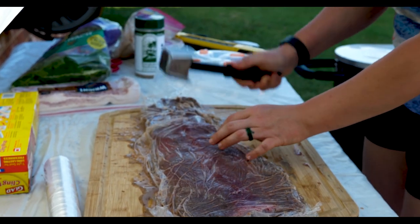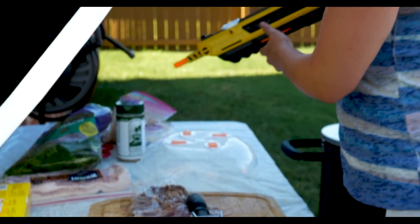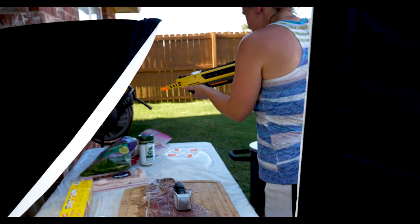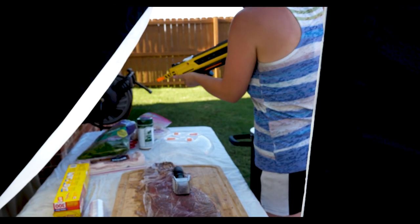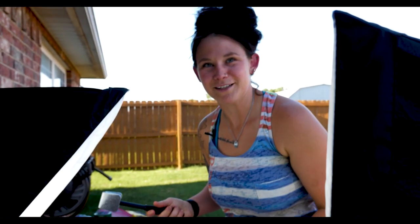That was a huge fly — like a Boone and Crockett fly. We had a misfire — still a misfire. Back to the meat. It's doing a terrible job of keeping the marinade in, but I think it's fine. Look at that — that looks fantastic. Great marinade.